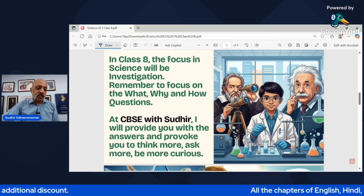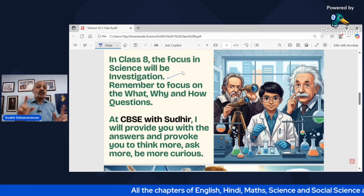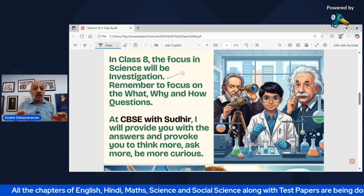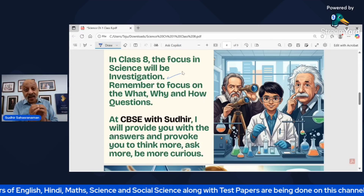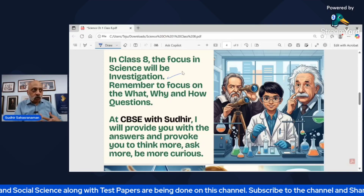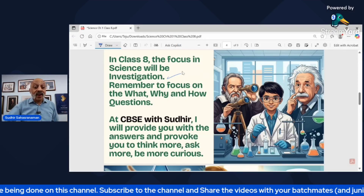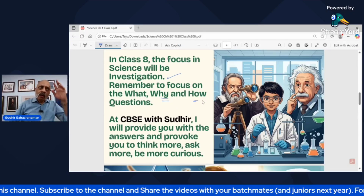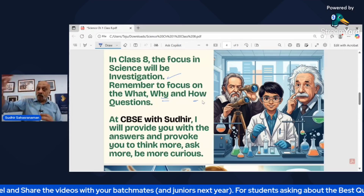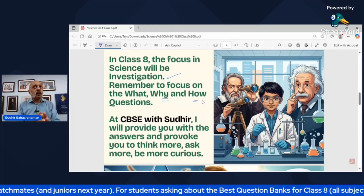In Class 8, our focus will be on investigation — that's what is going to make science very fascinating. I intend to make it extremely riveting and interesting and exciting for each one of you, because science gives us that ability to enjoy. Please focus on the what, why, and how questions. Ask: how did this happen? Why did this happen? After you come to know what happened, ask those questions — that's very important.